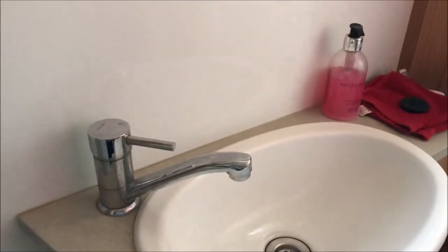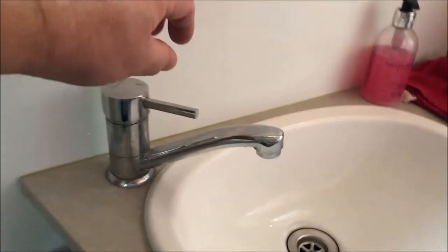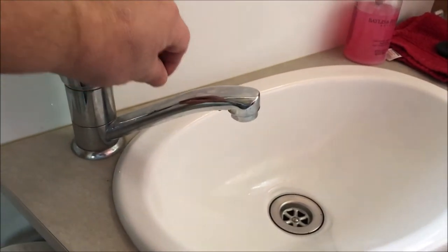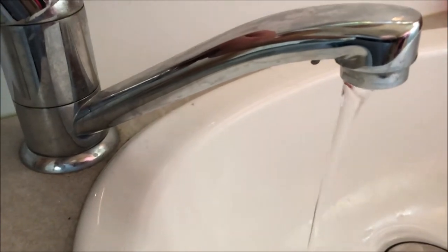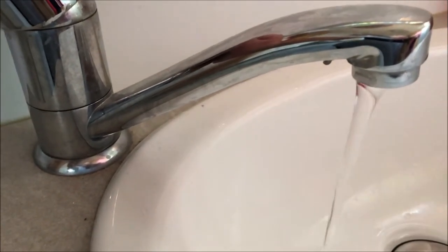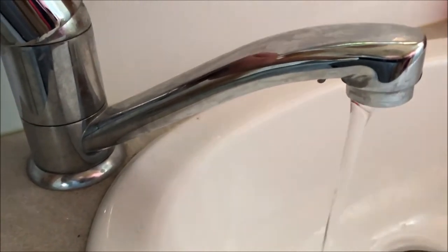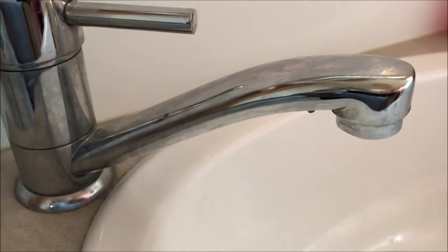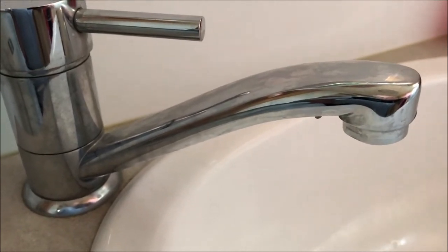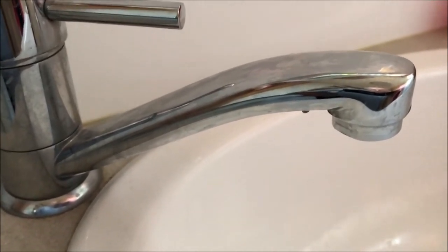I'll show you what the water is like at the moment and then we'll show you what it's like afterwards. As you can see when we turn the tap on, you can see it pulsating. That's the pump switching on and off. So I'll get down to the valve and see if we can readjust it and then have another look.